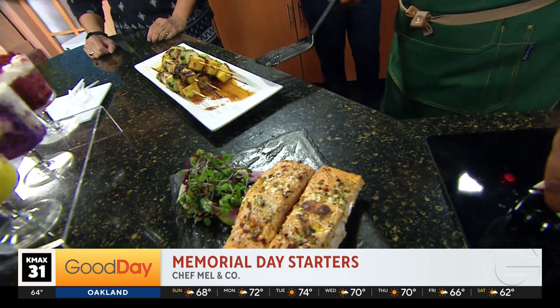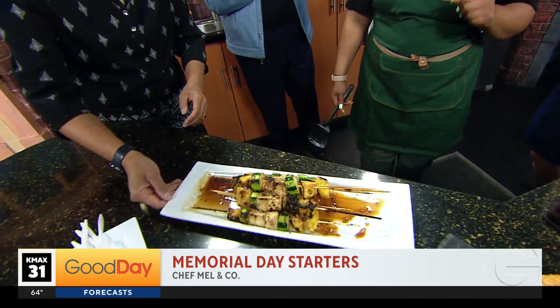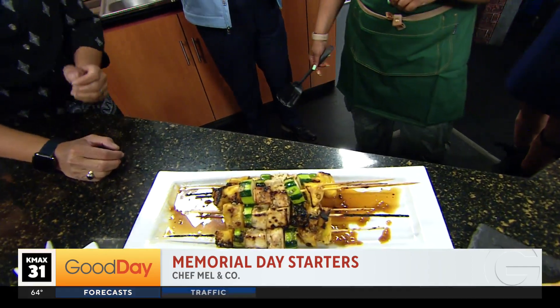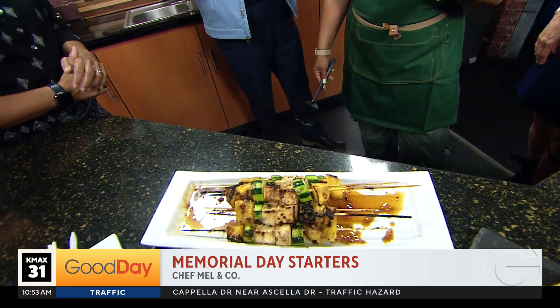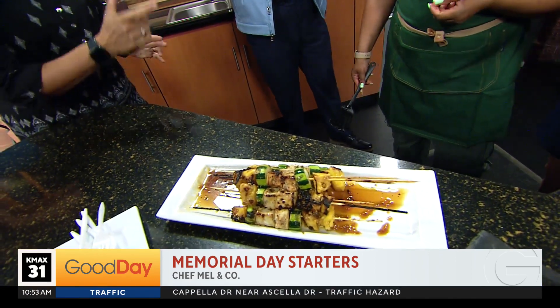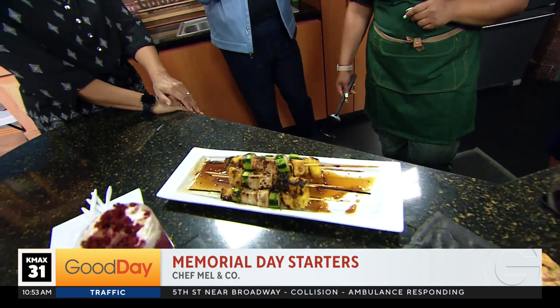And then you have the tofu with the zucchini and pineapple. It's actually a cold skewer, not a hot skewer. So are people requesting more vegetarian options? Yes, they are. Vegan, vegetarian, and also gluten-free. And what kind of sauce are you using? It's a pineapple teriyaki. So do you marinate these and then grill them? Yes. And then they're served cold, or you can actually warm them up, or drizzle the teriyaki sauce. You're using the firm tofu, obviously, because you don't want it to fall apart.